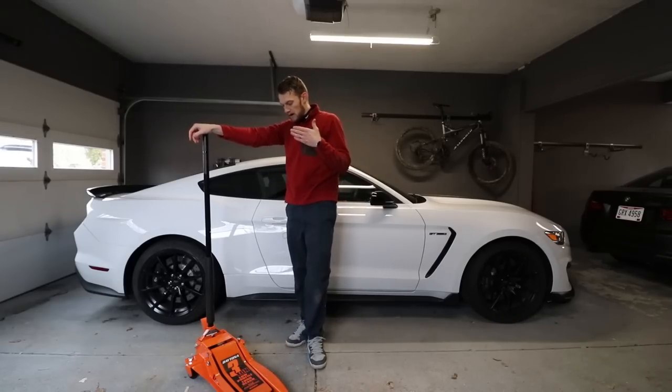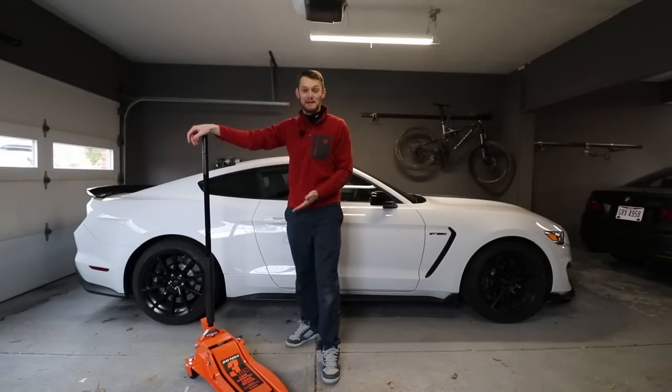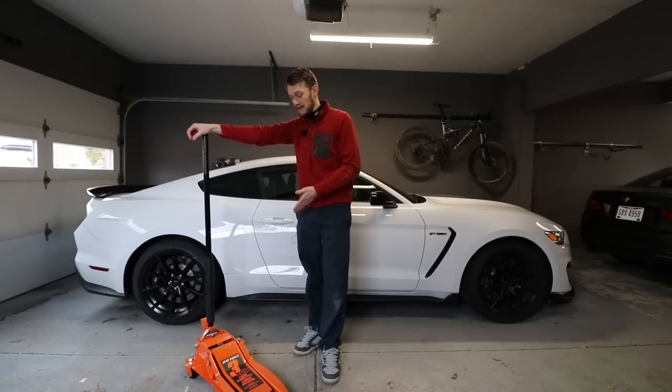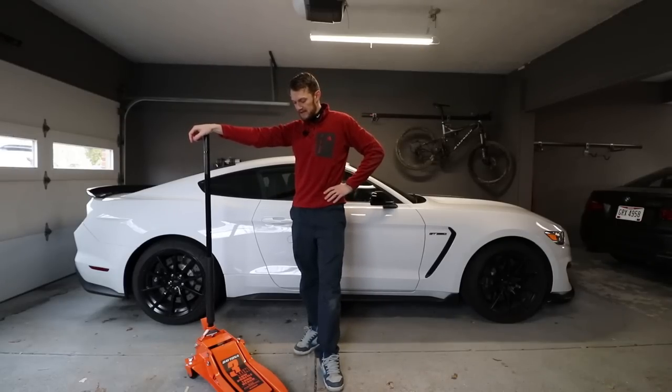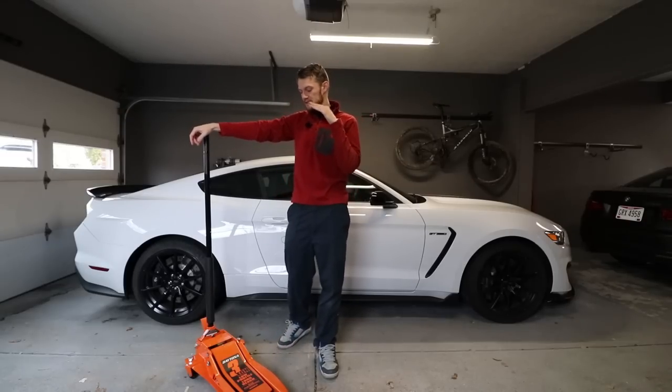These things are being sold by Harbor Freight now. I really think that they're probably not making much money on these jacks, because as I look at it, I think it's a lot of jack for the money.